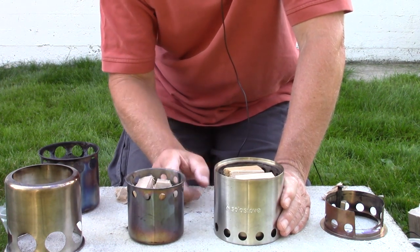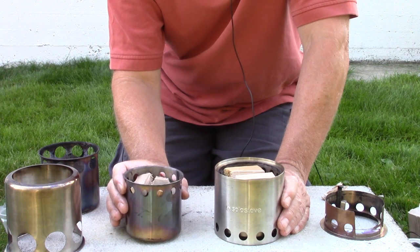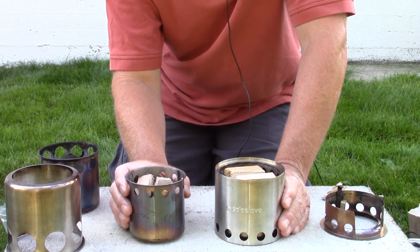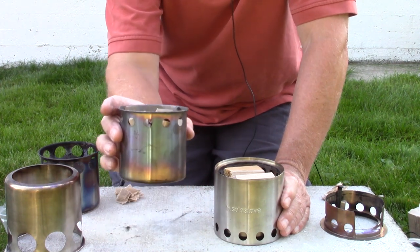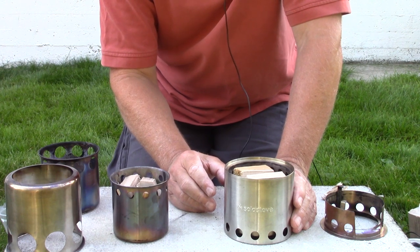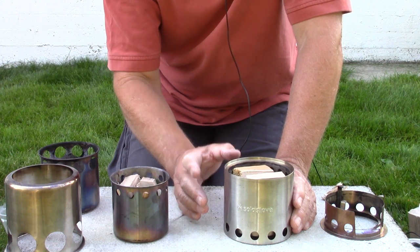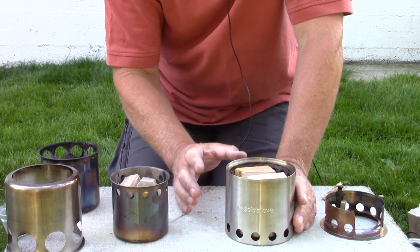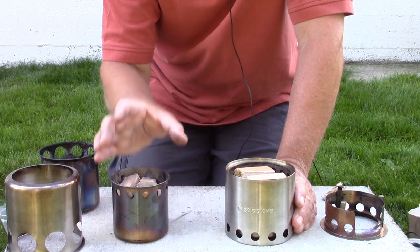I haven't done this with either stove before, though I have loaded them with hardwood. Most of my testing has been in the woods using sticks found on the forest floor or broken dead wood off old trees. I can get bigger sticks inside the Luxata than the Solo — the advantage is longer burn time, though they're sometimes harder to break. They also tend to be drier inside if it's been damp out. Both work with the same types of wood, with just a slight advantage to the Luxata's larger burn chamber.